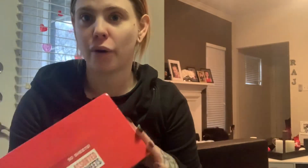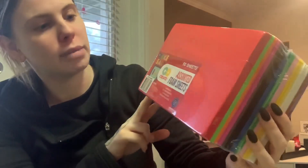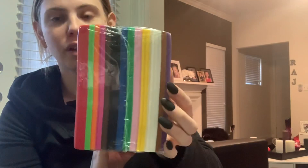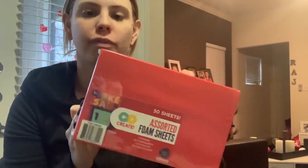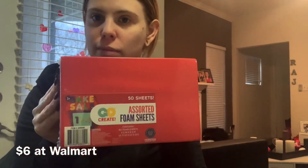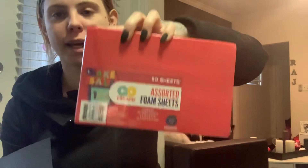First off, I got these assorted foam sheets — there are 50 sheets in all different colors. I would not use all of these colors, but financially it made sense to get all of them versus picking out only the colors I need, since this pack was about six bucks. If you don't want to use foam sheets for a 3D effect, that's okay — you can use construction paper or cardstock in the colors for your Rubik's cube and that will work just as fine.